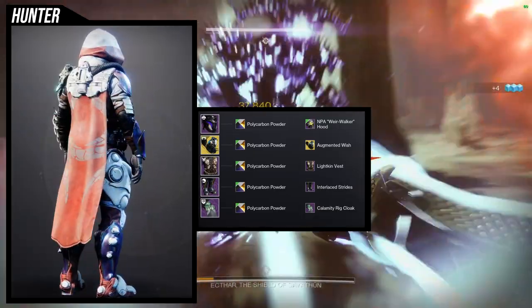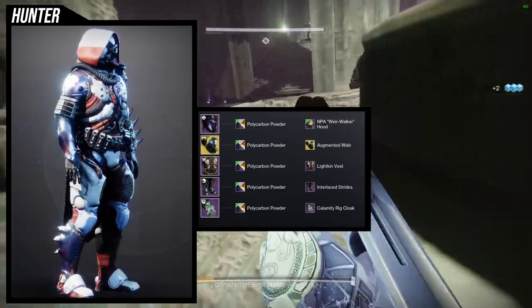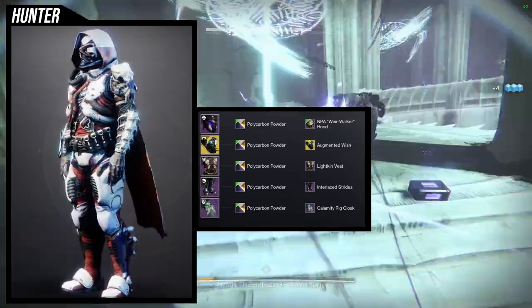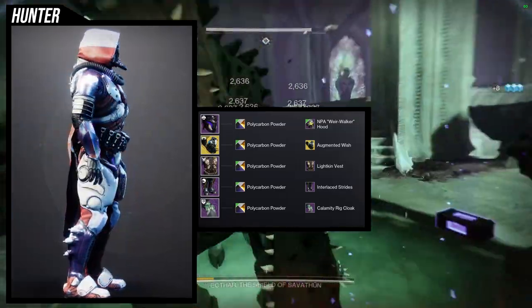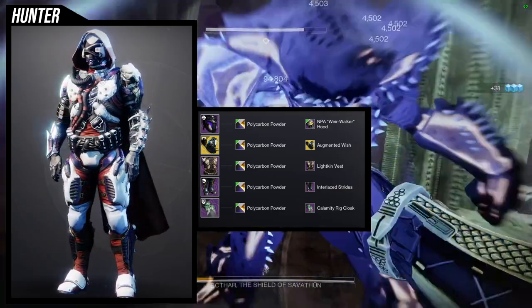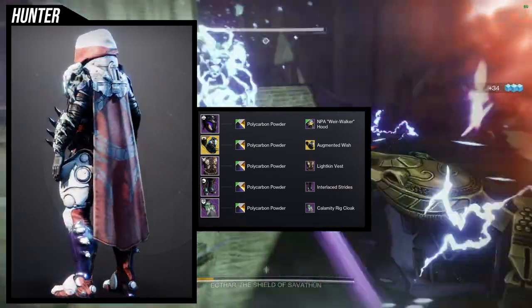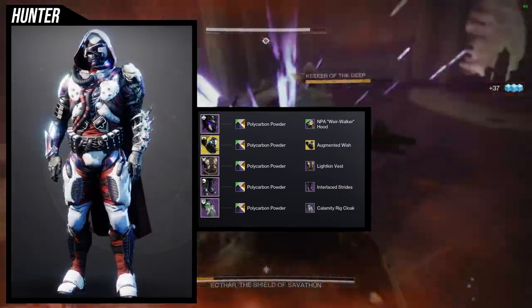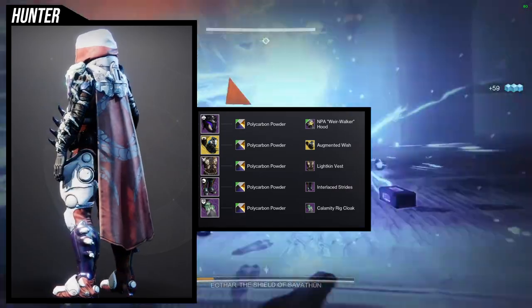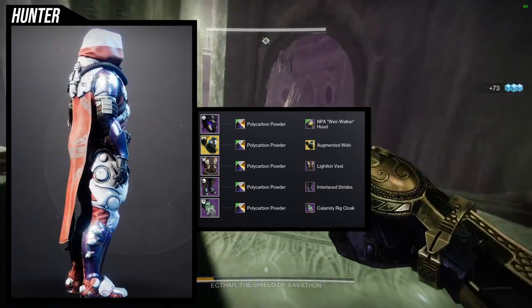The chest piece is the Liken Vest with the Interlaced Strides, and the cloak is the Calamity Rig cloak. The Liken Vest and Calamity Rig combine really well because the chest piece has two pipes, and the Calamity Rig does a really good job connecting those. The cool thing about the NPA Wire Walker is the pipe on the actual mouth, so it looks like the pipe goes behind the backpack — like you're breathing through it.